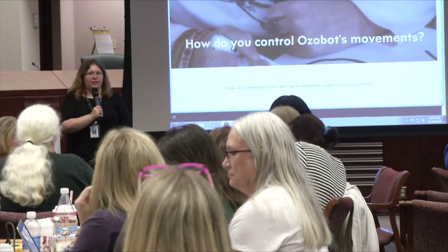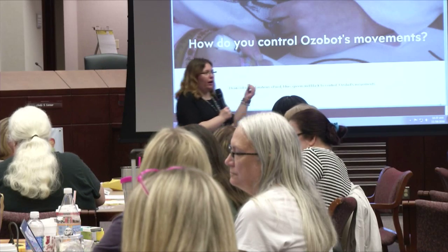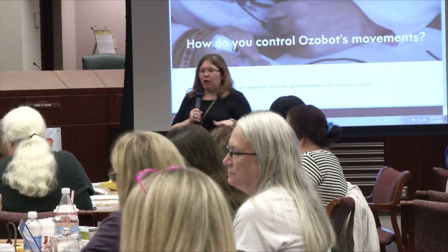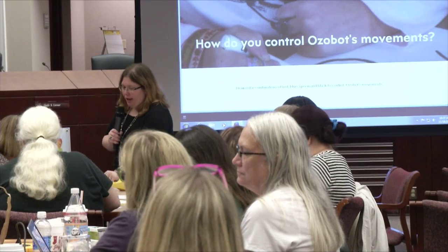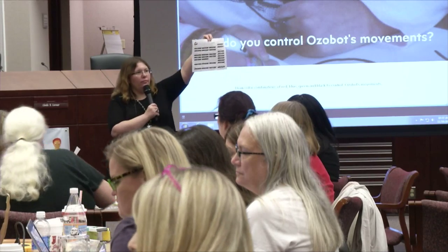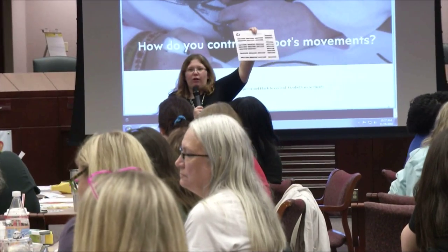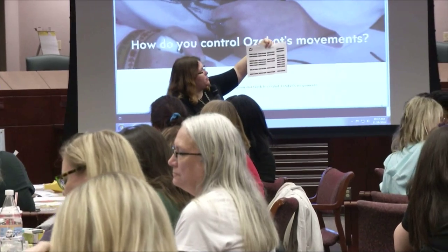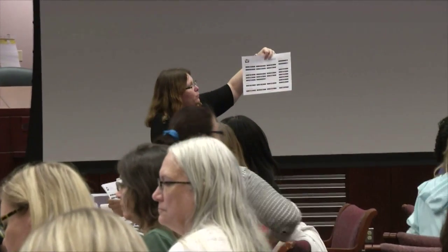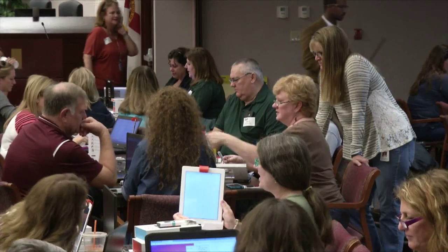How do you control the movement of this little robot so it's not just spinning randomly around your desk? It's done using a combination of red, blue, and black codes. One of the sheets you received shows all the different codes you can use to make your Ozobot move around. You'll see codes to determine its speed, direction, timers, cool moves, counters, winds, and exits — all sorts of different things you can do. That's about all I'm going to tell you.